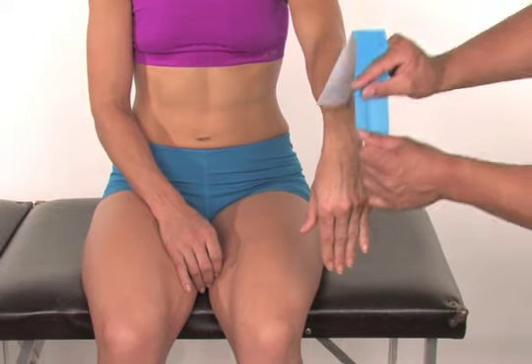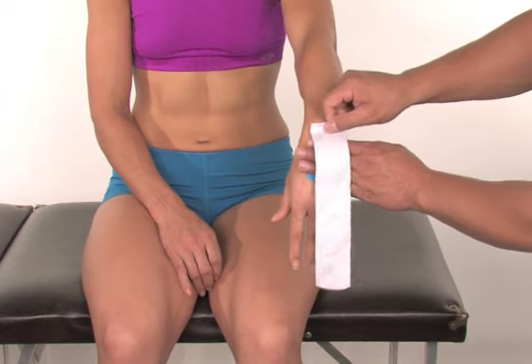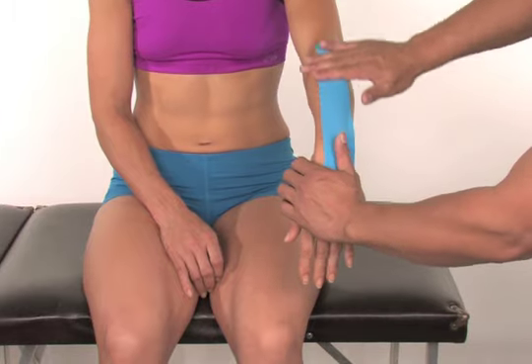Bend your wrist with your hand down. Anchor the base of the tape at the mid-hand. Without stretching the tape, remove the paper backing as you apply the tape strip over the wrist joint and up the arm. Rub the tape to activate the adhesive.